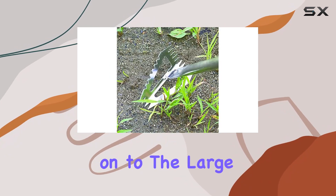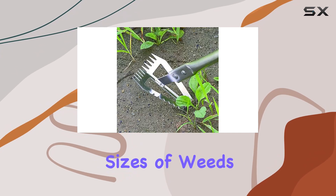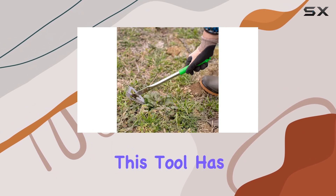Moving on to the large and small weed pullers — these attachments are ideal for tackling different sizes of weeds. Whether you're dealing with broad-leafed intruders or smaller, more delicate weeds, this tool has you covered.